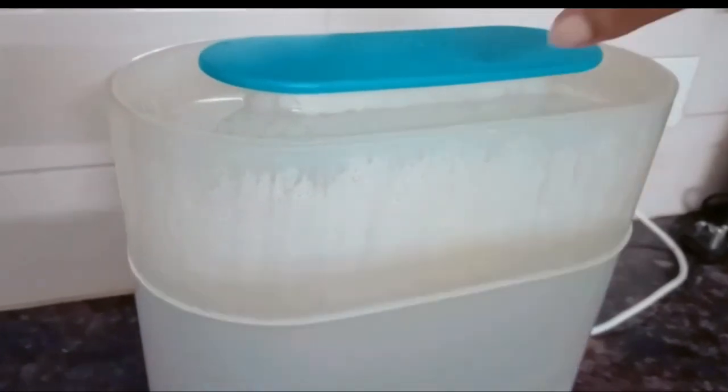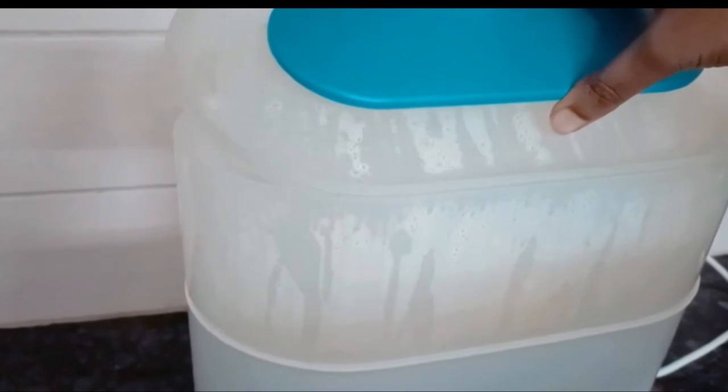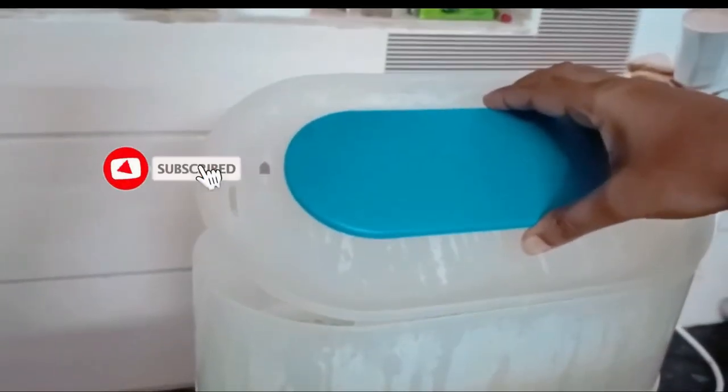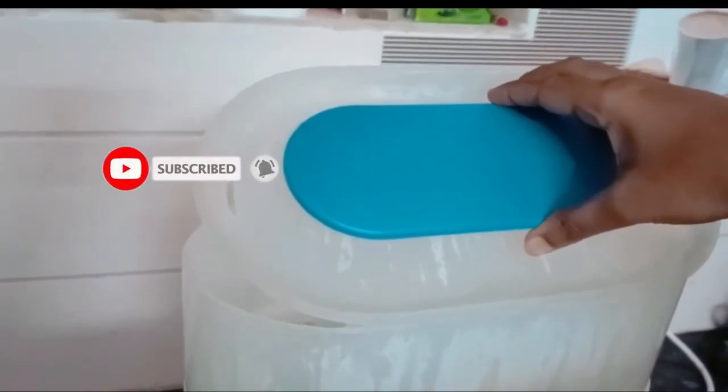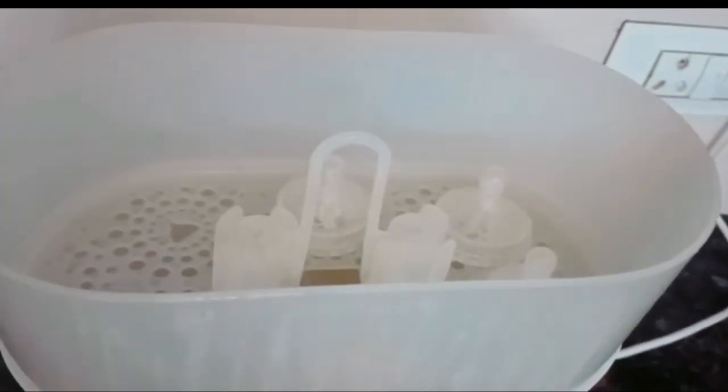Let's open it and see. Make sure you put the lid away carefully — you can see a lot of vapor coming out. It's very, very hot, don't touch it immediately. You can see the droplets all around inside. Wait for some time before taking the bottles out.